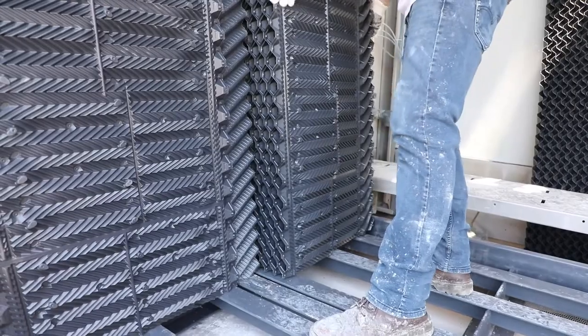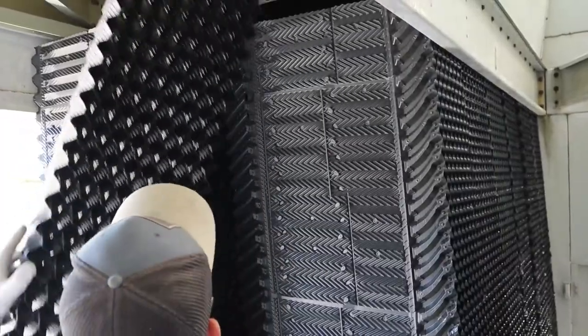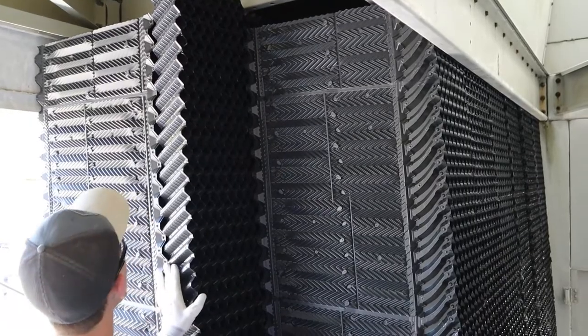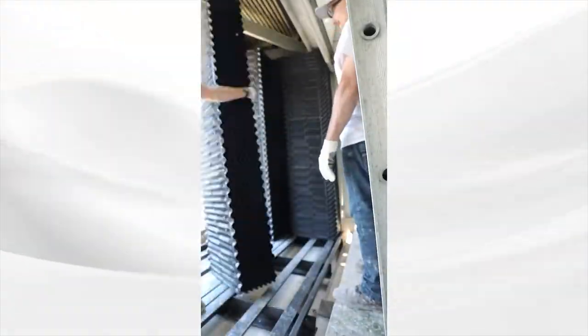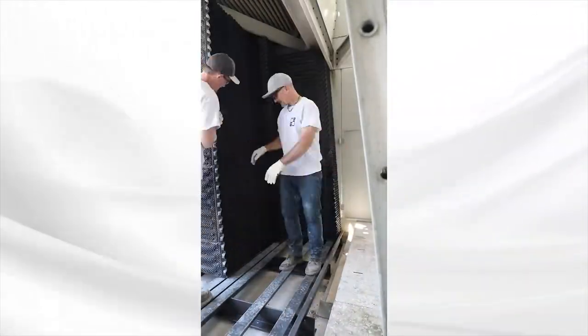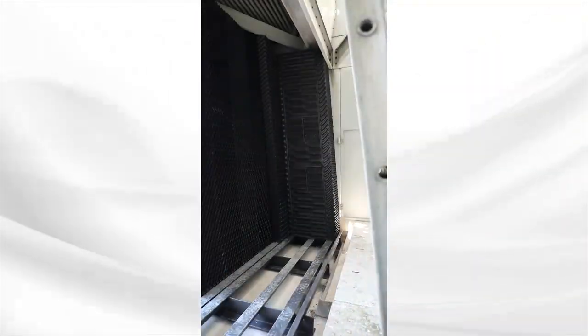Now you can start placing all the fill blocks. Simply line them up on the supports, making sure you have a tight fit with a consistent repeating pattern at the louver and drift faces to prevent any water escape. The packs are directional, so make sure all arrows are pointing up as they are placed.